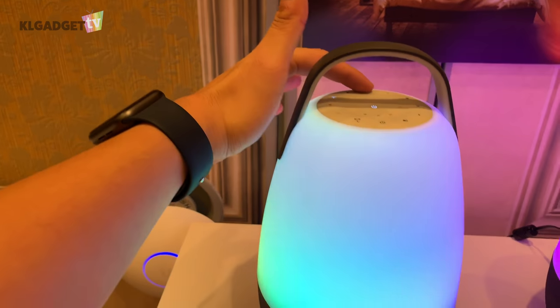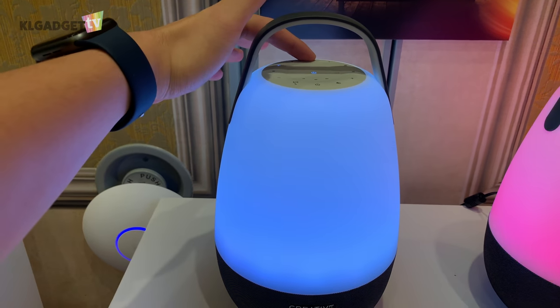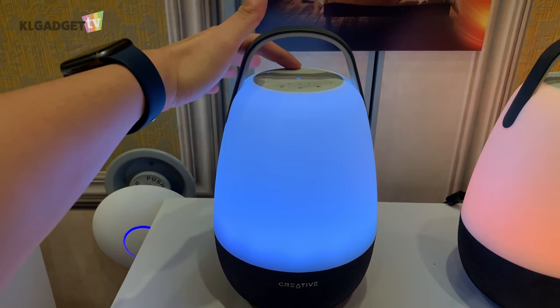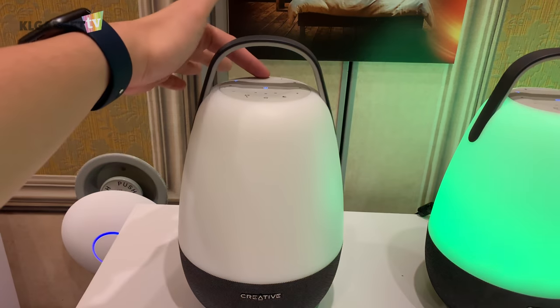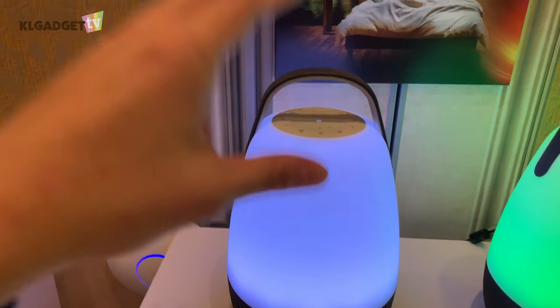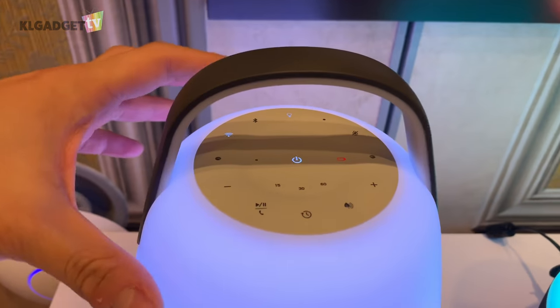Once I press the button, it cycles through colors — purple, white, blue, turquoise. You can actually set different lighting modes through the app or just by pressing the button on the top.